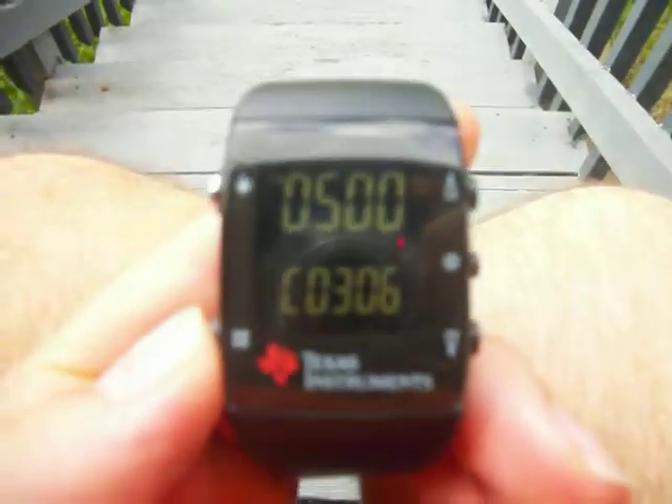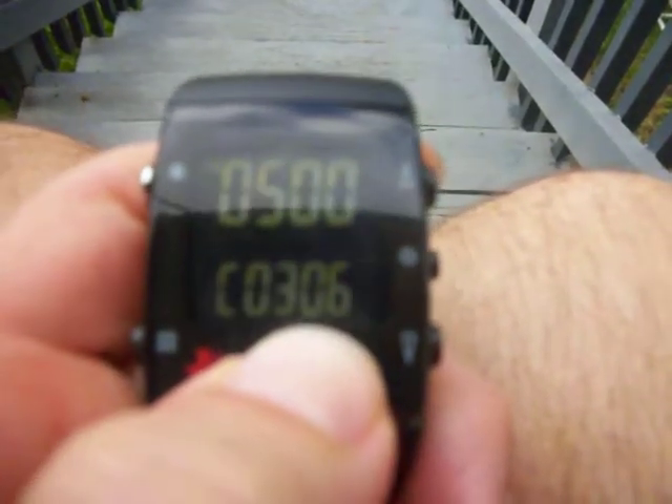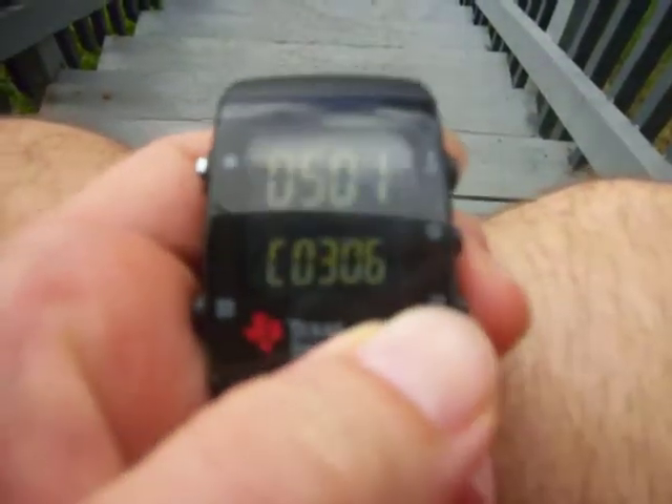Just to show everybody the functionality of my calorie counter that I added to the Texas Instruments Kronos watch — I've got my menu item that I added here, and it lists my current calorie intake, which is 9 times the fat grams, 4 times the carbs, and 4 times the protein. And if I click like this, it shows the percentage of fat and the percentage of carbs.